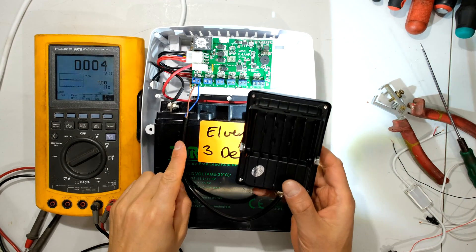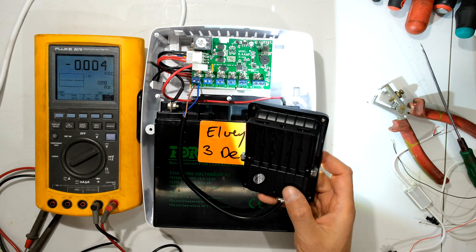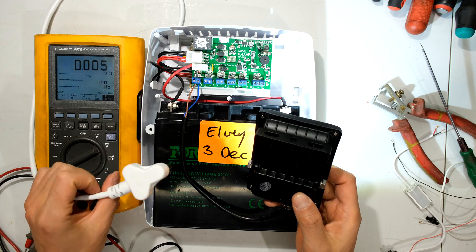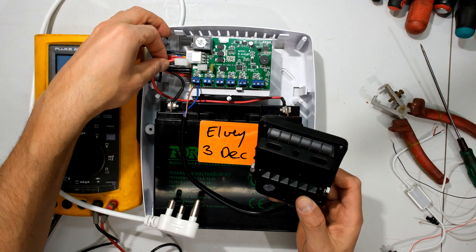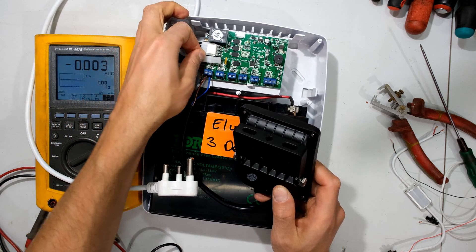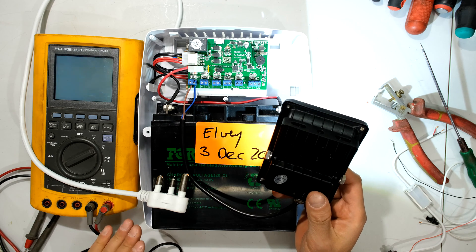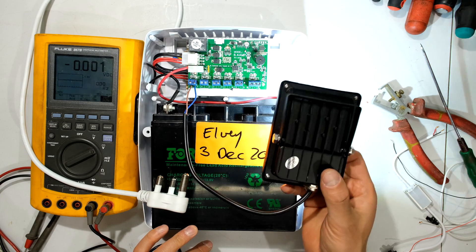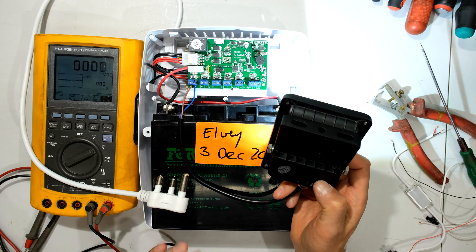I've connected the LED light to one of the outputs and you can see it is on. If I unplug the power to the power supply, you can see it remains on — because it is now running off the battery. If I unplug the battery, the LED light goes off. But if I plug the battery back in it feeds the light and goes back into backup mode. Right now the LED light is on all the time, but I don't want that — I only want it on when it is dark outside.